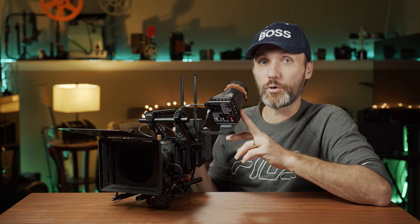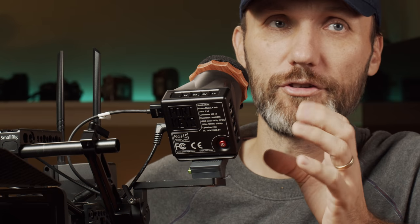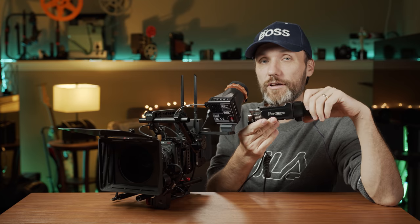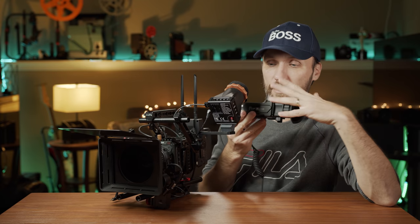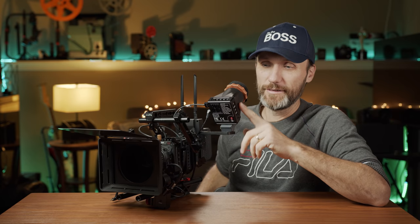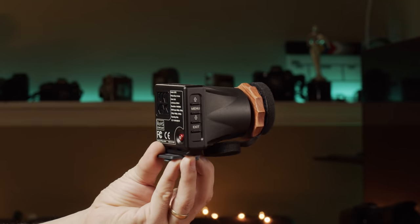What I've got here today is the latest EVF from Portkeys — this is the LI model. I'm going to show you all the features and compare it to the other Portkeys EVF, the OI. The biggest difference I'll tell you right away is the price: this one is only $399, compared to $899 for the other Portkeys model, or the typical $1,500 to $2,000 for professional EVFs.